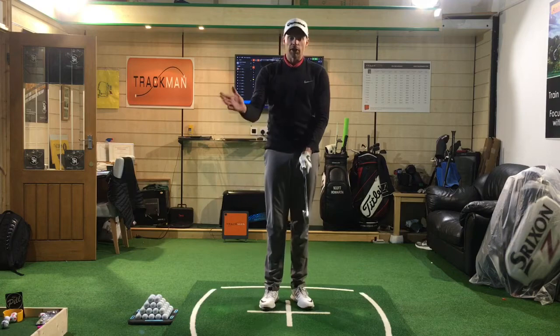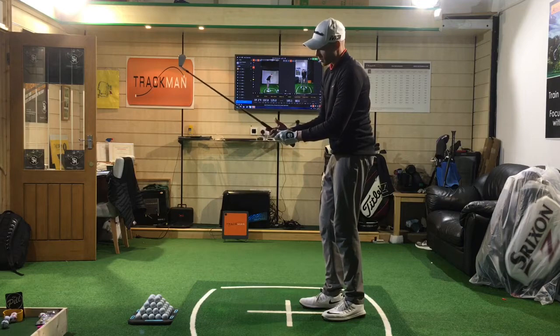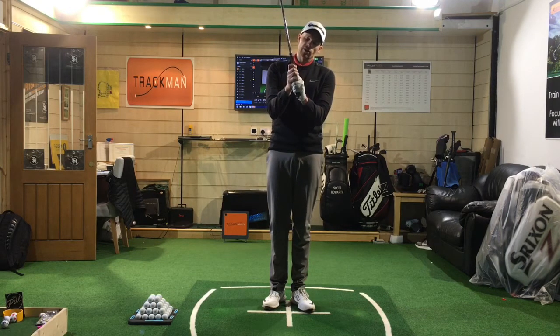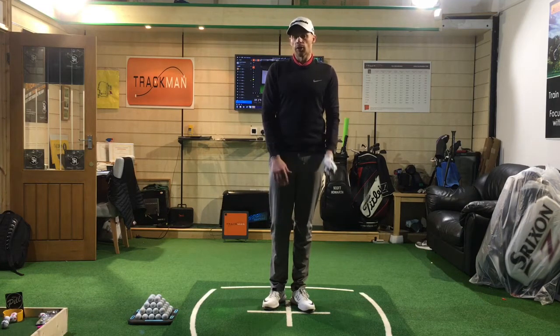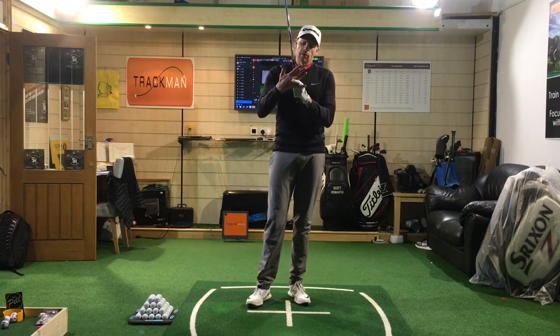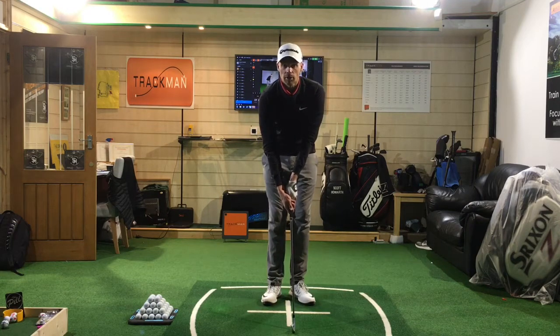The next thing — bring the right hand up. It kind of sits in the base of those fingers again. There are different ways we can hold it: we can interlock, joining the index and the little finger, or we can do an overlap where the little finger sits in the crease between your index and second finger on the left hand. It's very much preference — I'm an interlocker, that's how I held a golf club growing up. A danger I find with a lot of guys is they go web to web, so when they go to put the right hand on they can't get it on top of the grip.